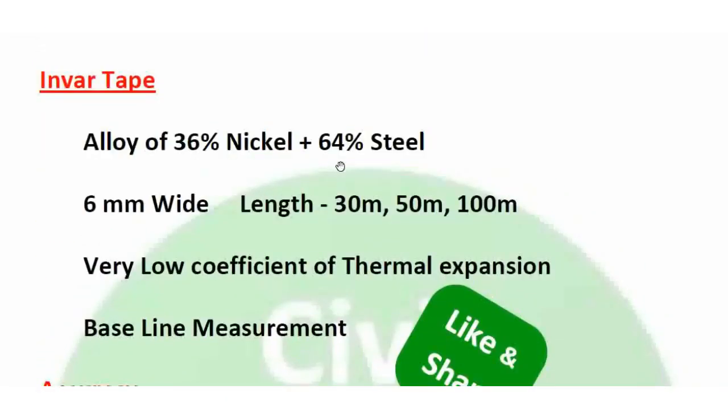Invar tape is made of 36% nickel and 64% steel. It is available in lengths of 30m, 50m, and 100m. Invar tape is very accurate and used in high precision measurement and baseline measurement. The baseline is the main — longest — survey line. Invar tape has a very low coefficient of thermal expansion.